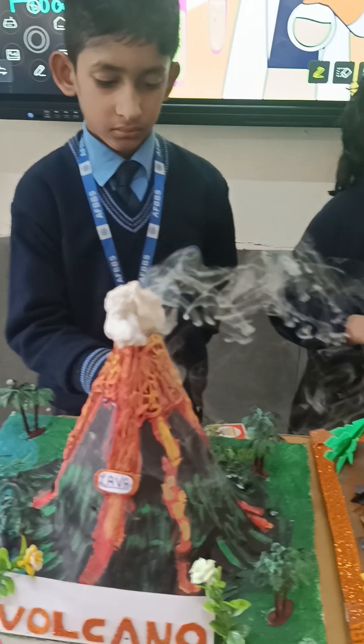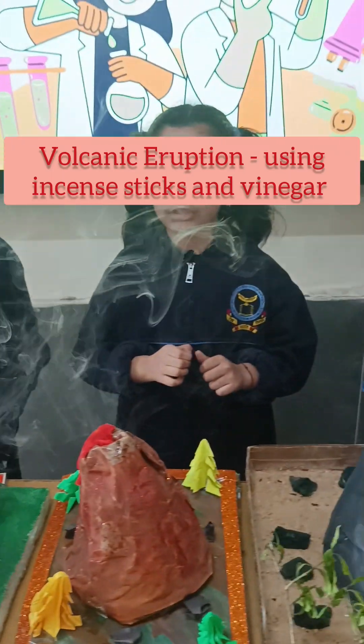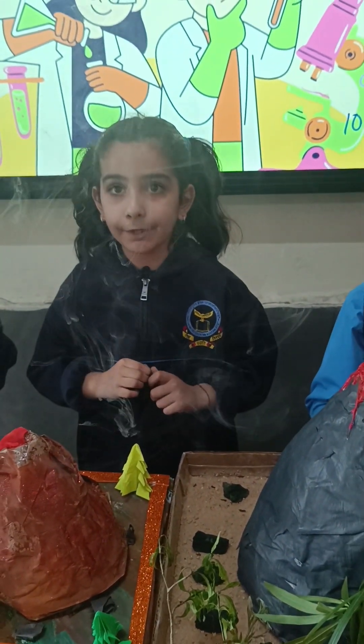A volcanic eruption happens when hot melted rock, magma, and gases burst out from a volcano.